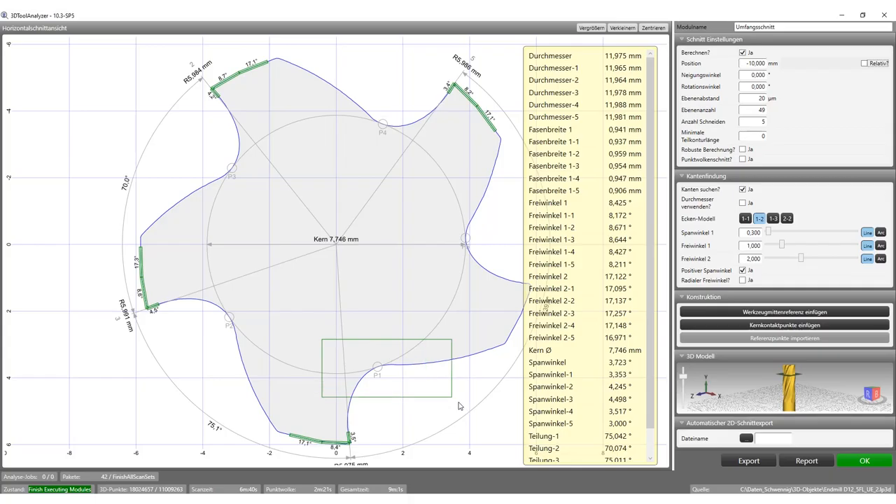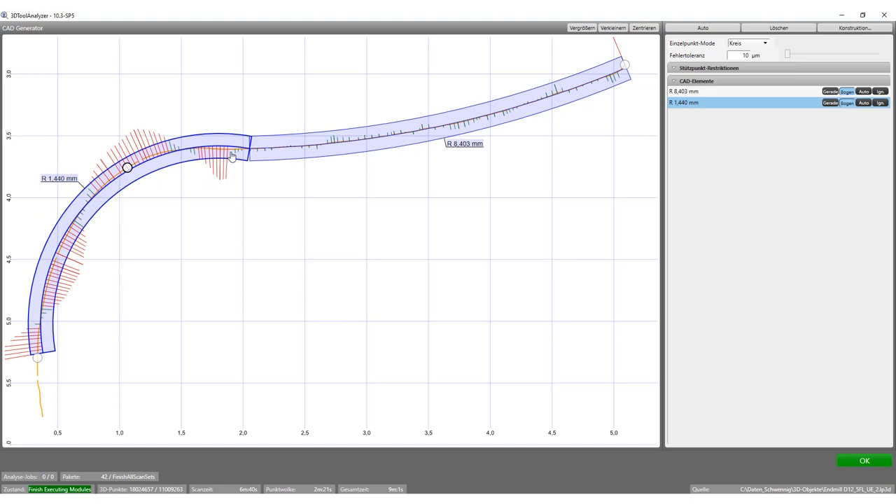For this task, you can simply select the desired area and compare this contour line with a nominal contour line. This means you get the current point curves of the chip space directly from the 3D scan and compare these contour curves with a given nominal contour, including the tolerance band.